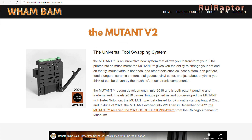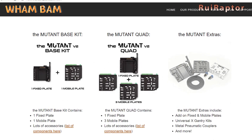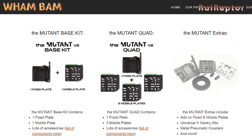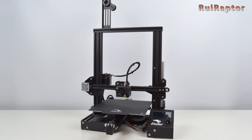In this video we have the Mutant V2 universal tool swapping system from Wham Bam. The Mutant is a system that allows you to swap your complete hotend assembly with another hotend or with a different tool head quickly and easily. For our tutorial we will use a Creality Ender 3.